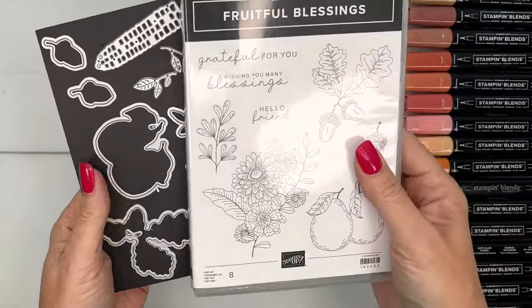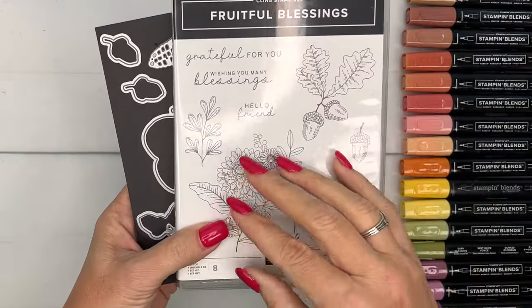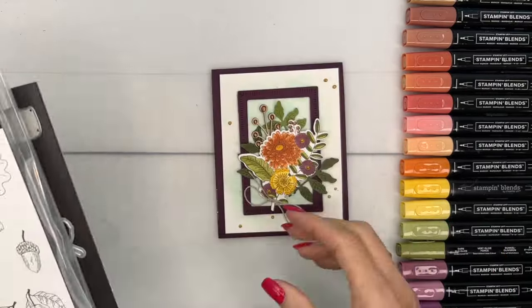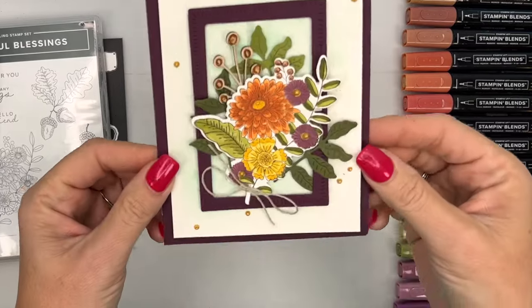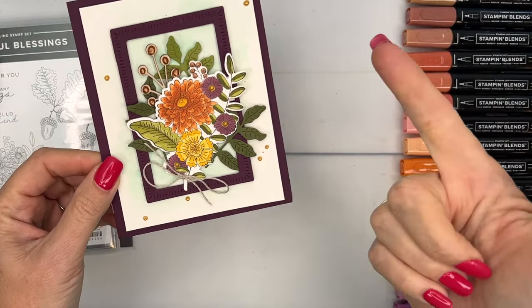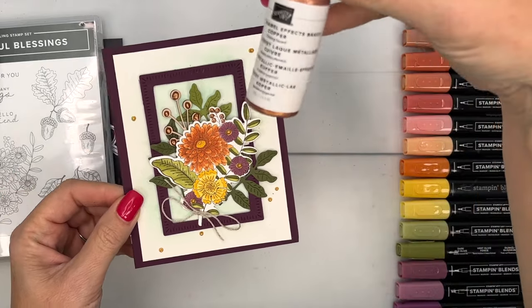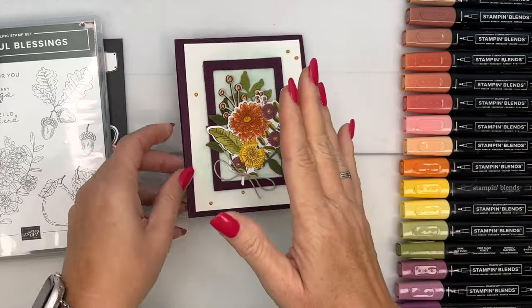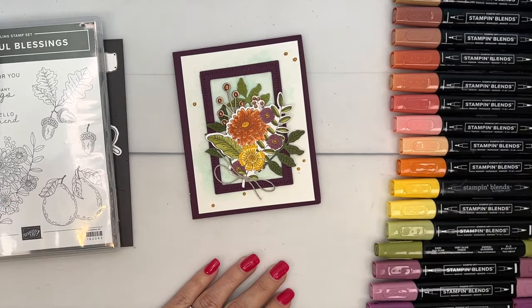If you're looking for inspiration for using this set, make sure you click the link here on YouTube and go back to my blog — I'll have four projects total. Today's card has lots of little things I can't wait to show you. We're going to watercolor, use Stampin' Blends, and use enamel effects.